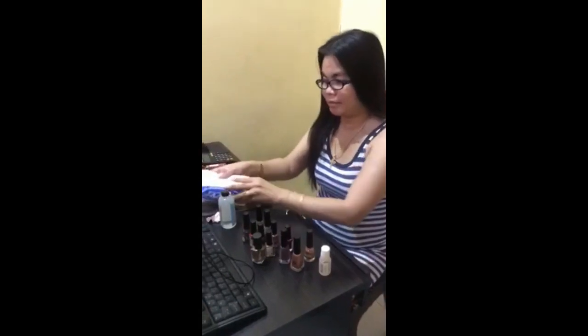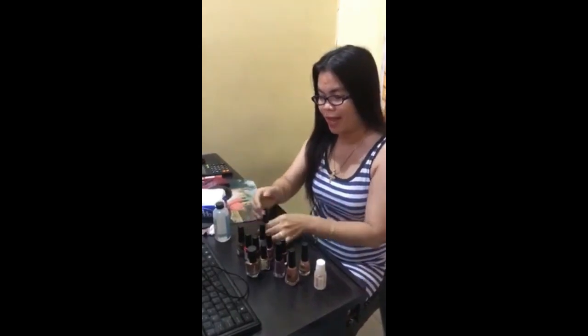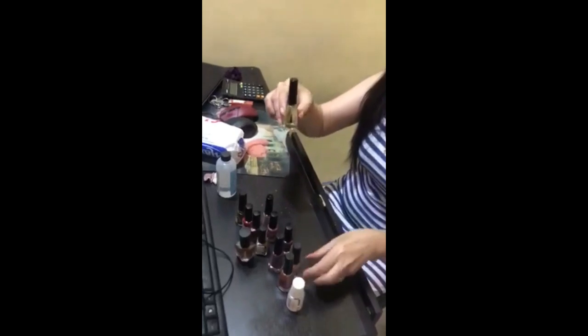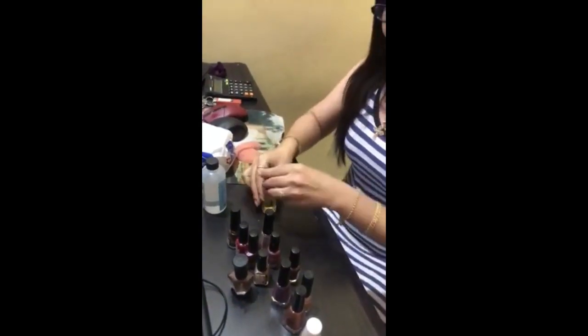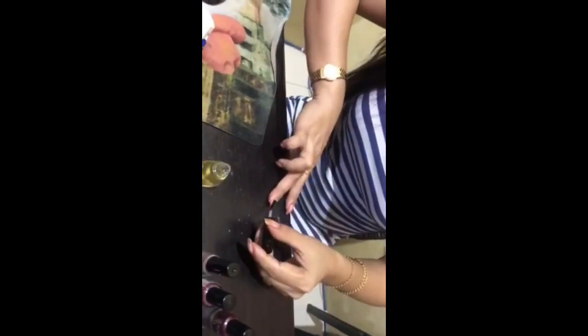Now that I'm done removing the nail color, it's very important to apply the first coating with a colorless base coat. This helps the color stay longer. You apply the colorless base coat first, then the color you like — make sure to do the base coat first before anything else.